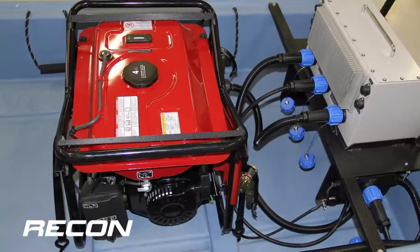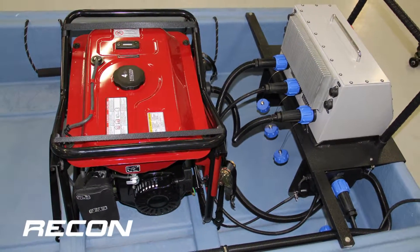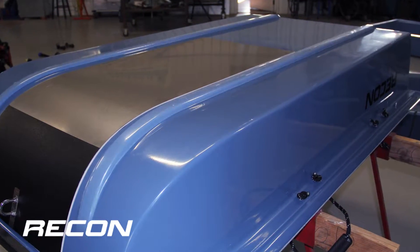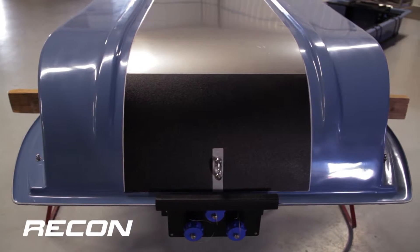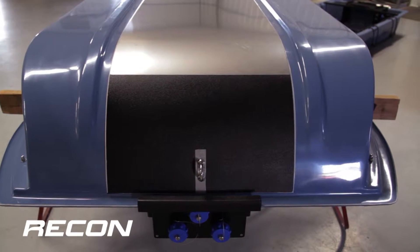Aluminum cross bracing is embedded into the floor of the boat to enhance structural integrity and to serve as a platform to mount the generator. The Recon has strakes molded into the bottom of the hull for added strength, but they also create a recessed pocket to better protect the stainless steel cathode plate.